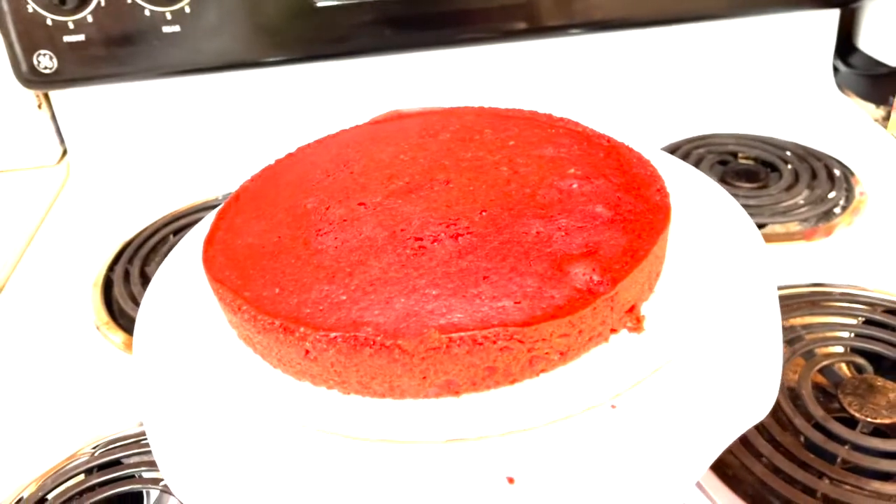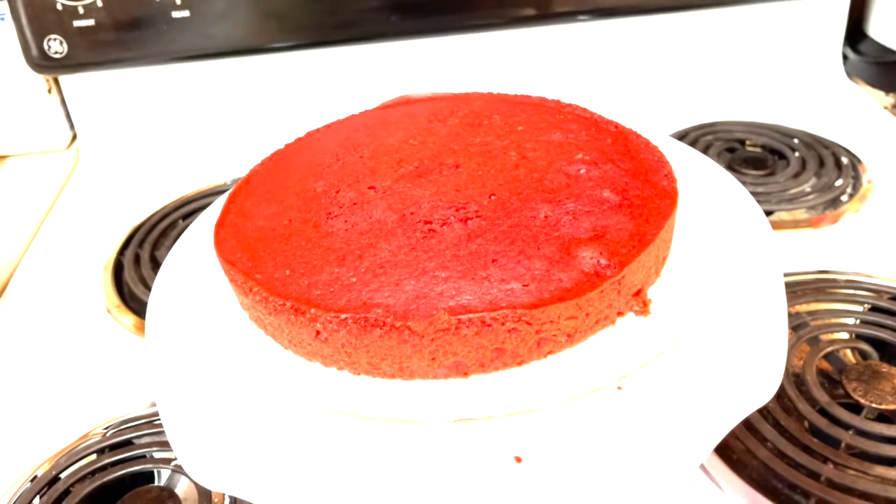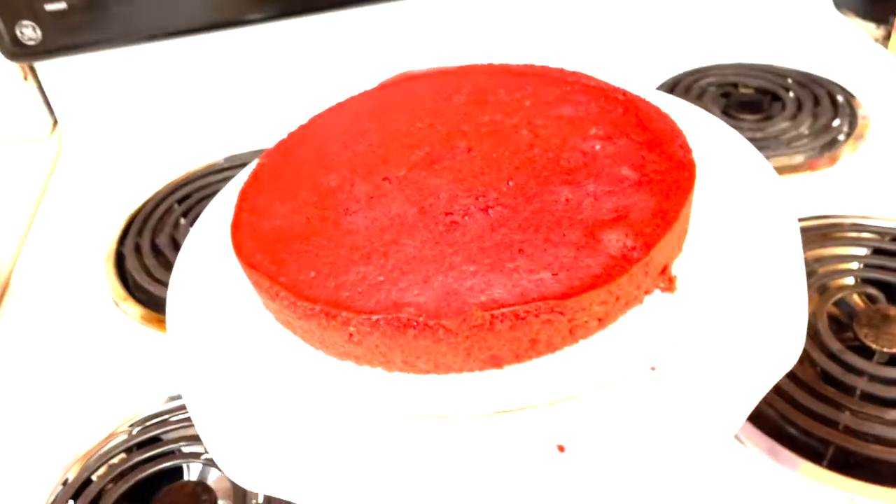It is the next day and my cakes came out beautifully. Once your cakes come out of the oven, you want to place some foil over the pan — that way your cakes can sweat out.